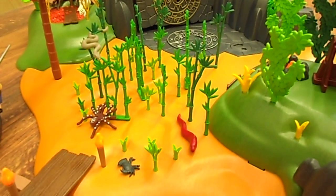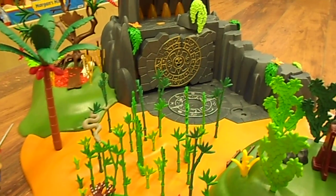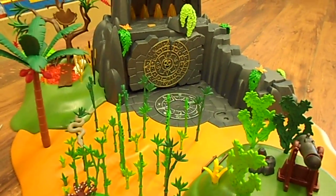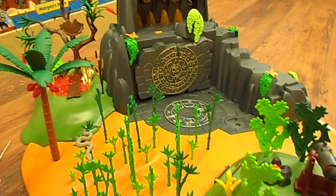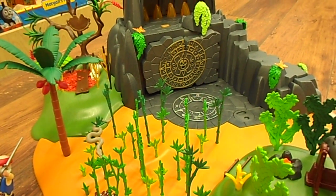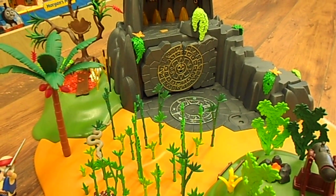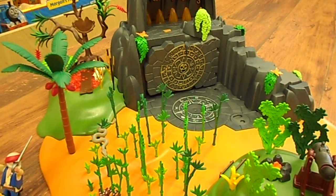Hey everyone! Today I'm going to show you the brand new Playmobil Pirates collection. Everything that I'm showing you today is available on our website and there'll be a link in the description box below, so you can check that out as well as our Facebook and Twitter pages.